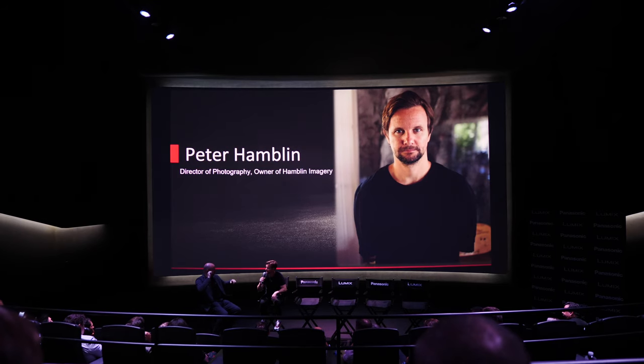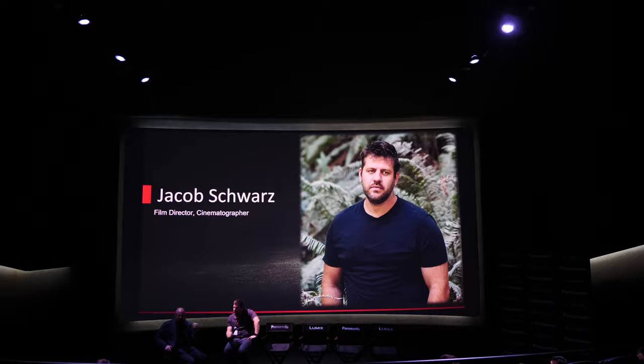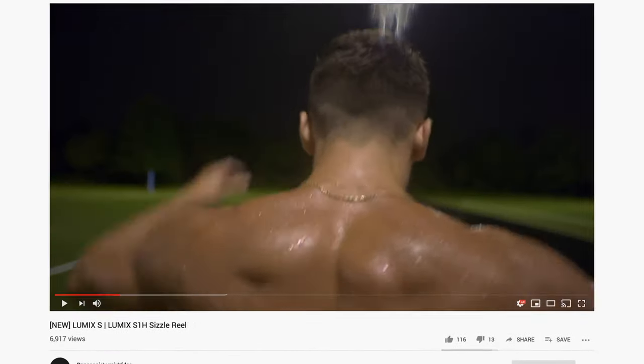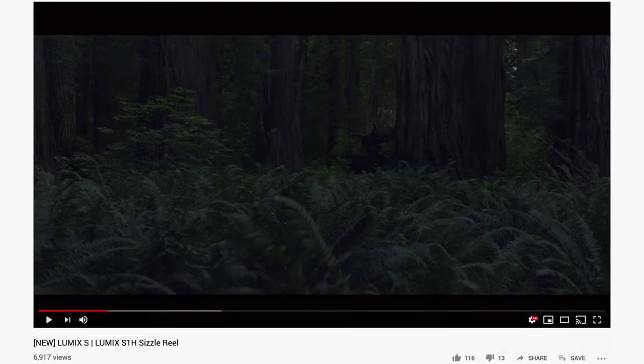We watched a series of short films shot on the S1H and had a Q&A session with each of the filmmakers. These shorts are all available on YouTube now. You're watching a piece of the sizzle reel here, but in the description below I've linked to a playlist of all of these shorts. They're all worth watching.